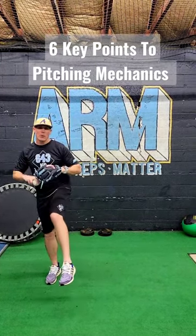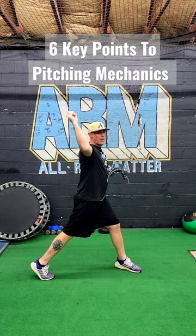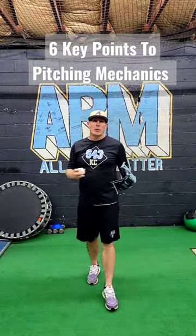Your load point, your low balance break, your stride and separation, your transition, your throw, your finish, and your follow through. If you'll get really good at those six key elements to pitching, you'll get really good at pitching a baseball.